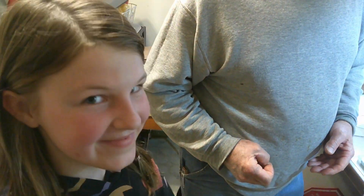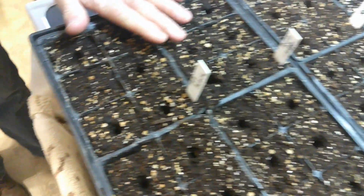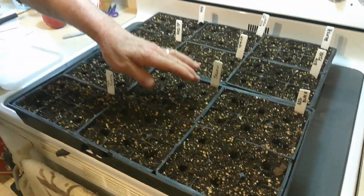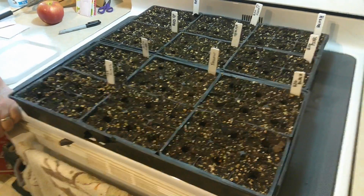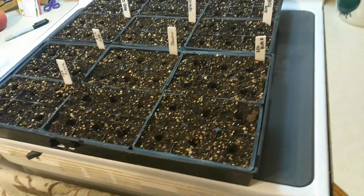All right, Audrey's got all our holes put. Now we're ready to get down to it. Let's do this. Of this first flat you got Japanese black, little red, yellow, or big black. What one do you want to plant first? The big black. Okay, let's go over here.